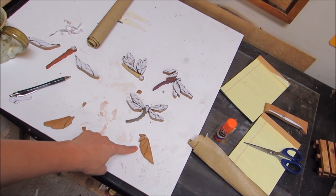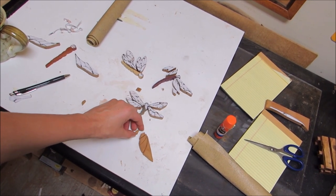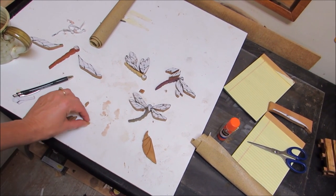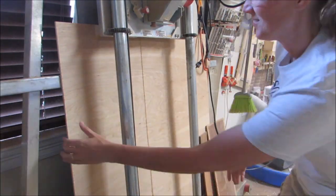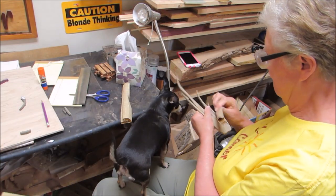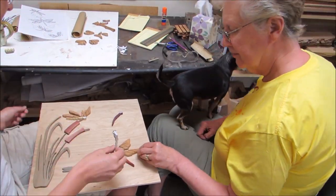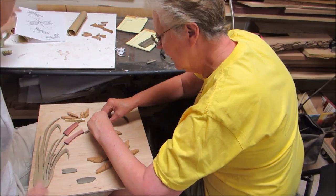Check it out — that's Mom's wing. Her wing looks better than my wing. She's doing good. There's mine. We worked on figuring out the layout of where to put all the dragonflies, and of course we ended up changing it again later.